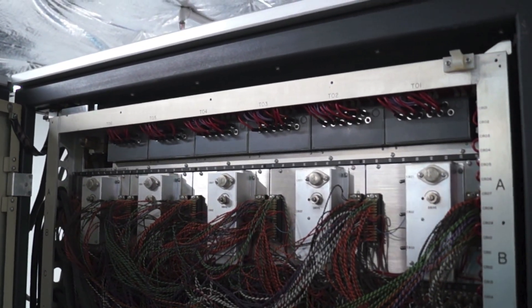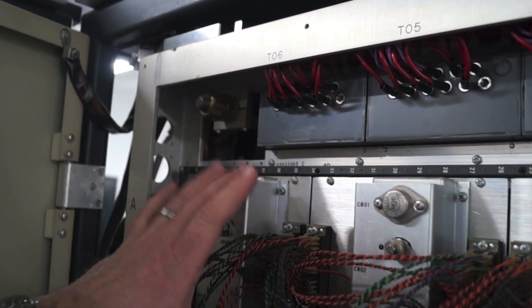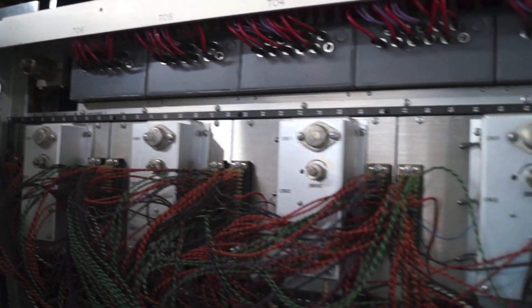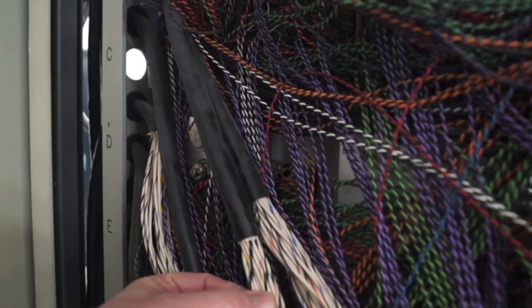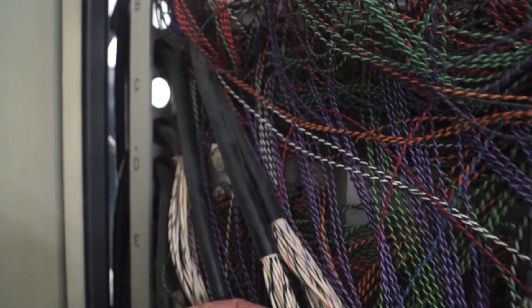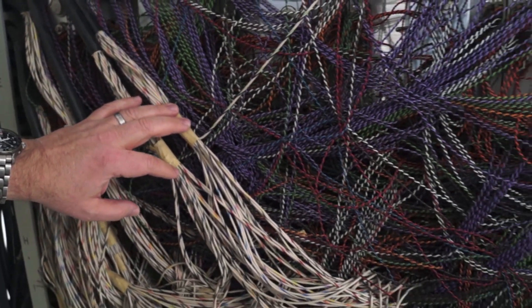This is a chassis and these are part of the power supplies. This is the backside of memory modules, and these black cables here are interbay cables. They're actually individual coax cables that are about 95 ohms. These are the ones that are cut, and restoring these is the challenge in front of us.